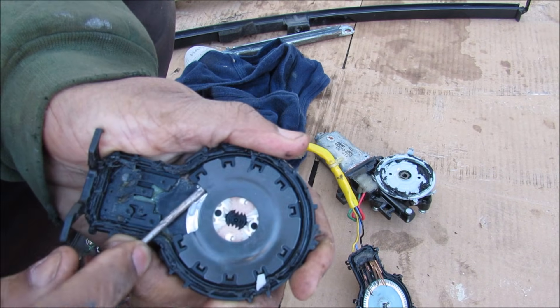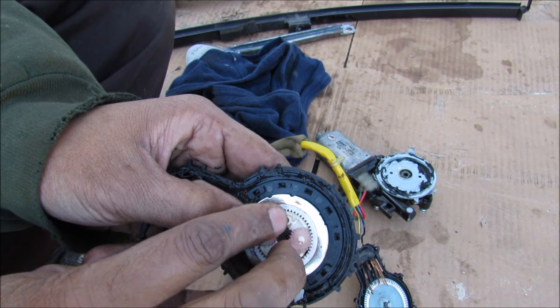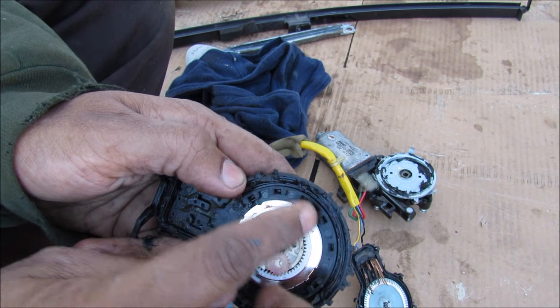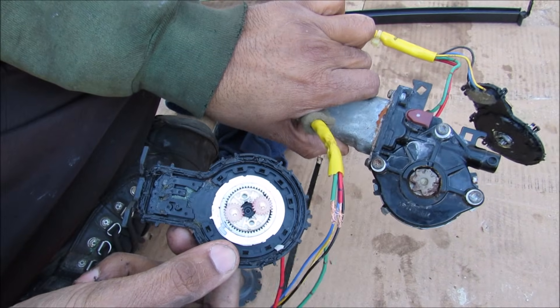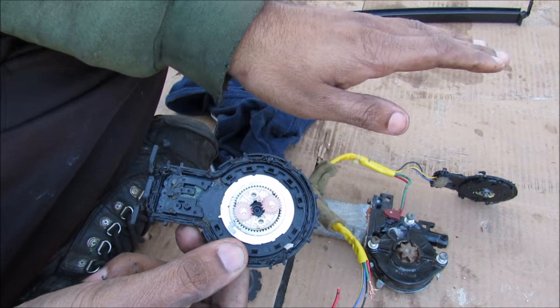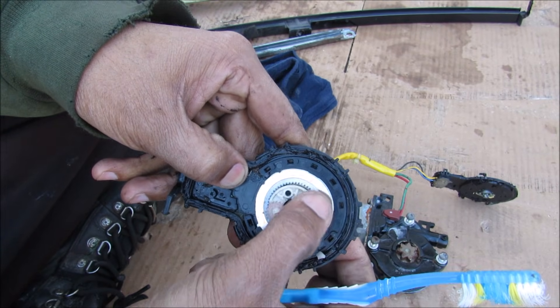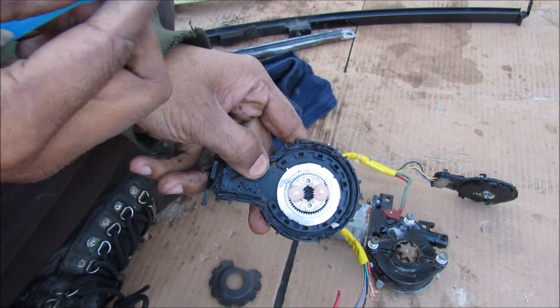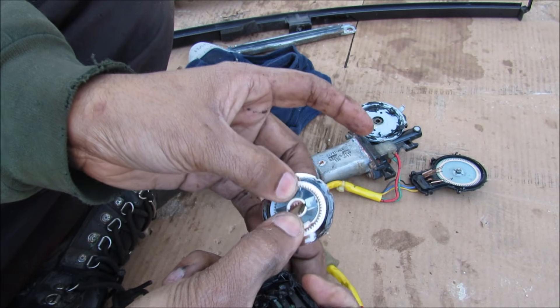Now I'm going to slowly take apart this limit switch. Inside you can see these two planetary gears, or a planet carrier, as well as a ring gear that actually rotates the conductive ring on the outside to operate the switch. Now because the motor itself actually has many turns before the glass can move from bottom to top, the reason for this gear reduction is to have the ring move around only one rotation for the limit switch as the glass moves from bottom to top.